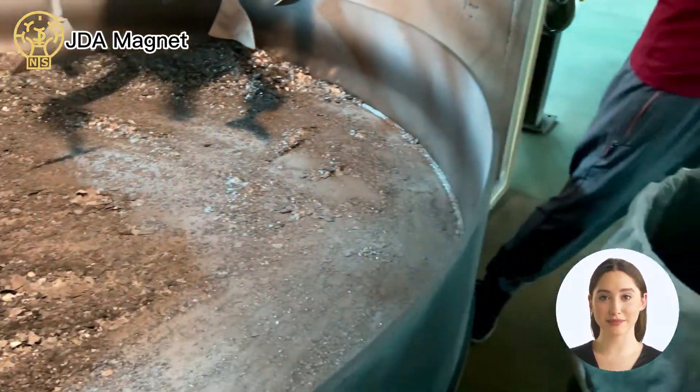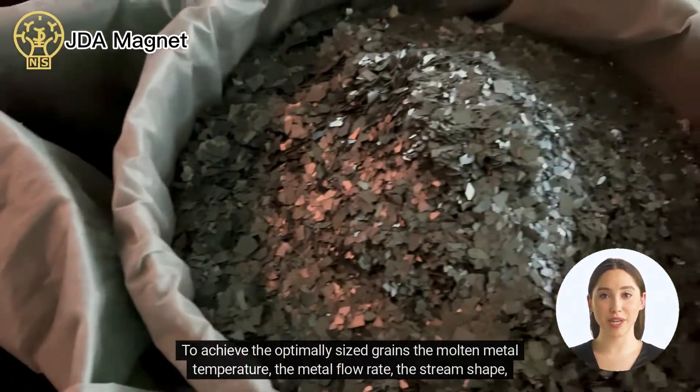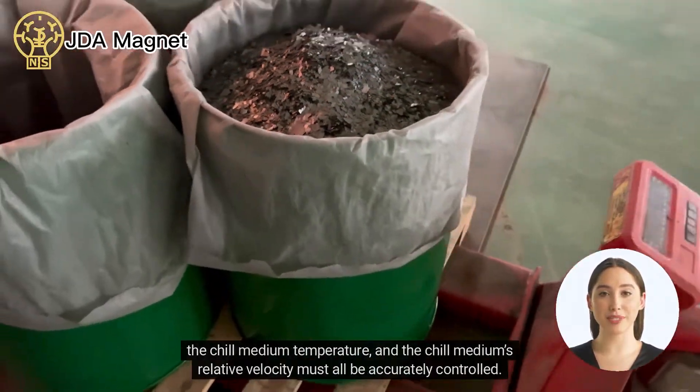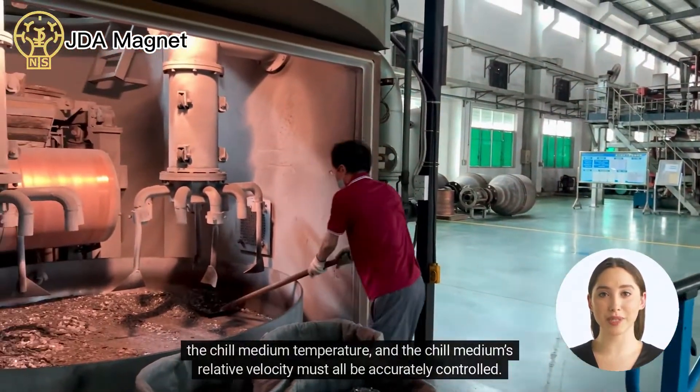To achieve the optimally sized grains and a finer grain structure, the molten metal temperature, the metal flow rate, the stream shape, the chill medium temperature, and the chill medium's relative velocity must all be accurately controlled.